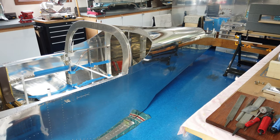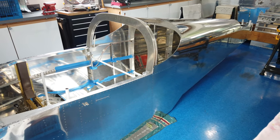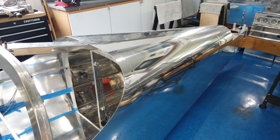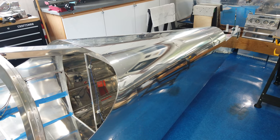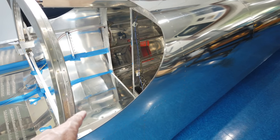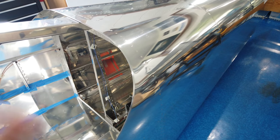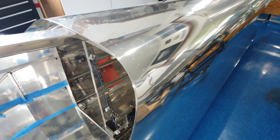So the big thing of course is this skin is now riveted. I find it a lot easier and personally a lot safer just to have the fuselage on the floor, then put boards or whatever you need inside for support, and then climb in and go ahead and do the riveting. That's all done — no problems, no real issues.